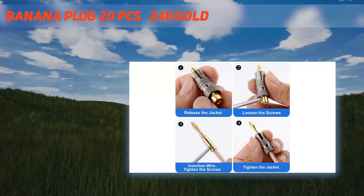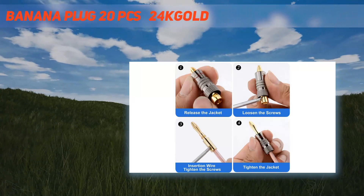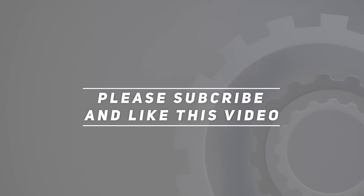Guarantee: if you are not completely satisfied with your purchase, or the product is damaged in transit or broken, please contact us promptly. We will solve your problem promptly. Product link is included in the description. Thank you for watching this video — please subscribe and hit the like button.